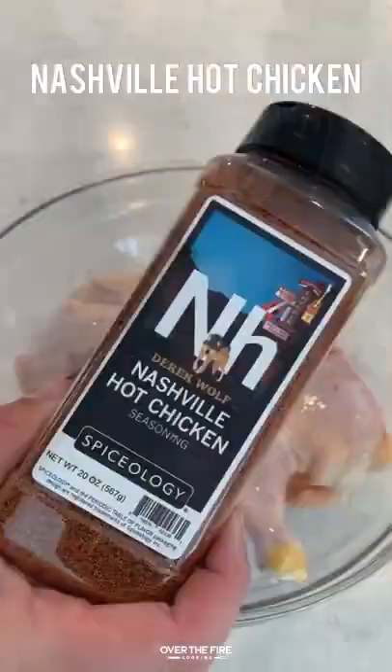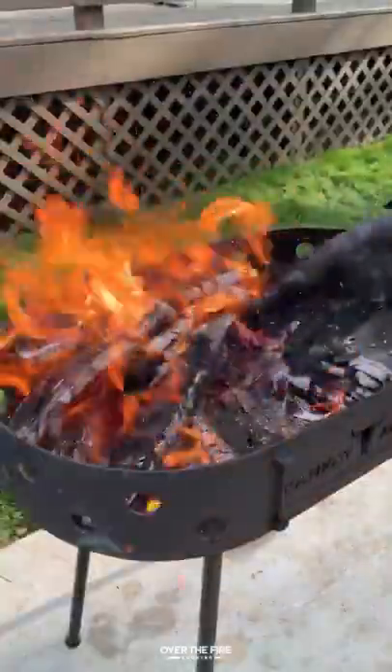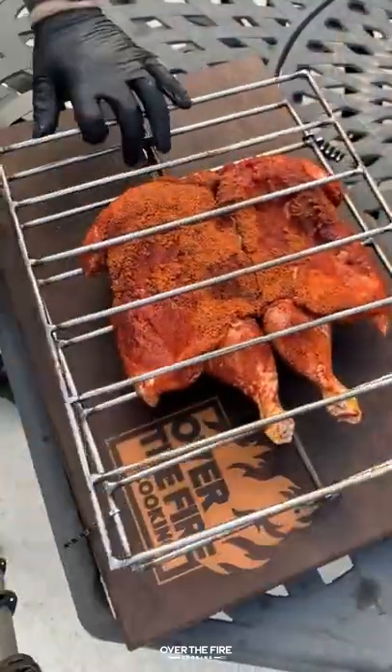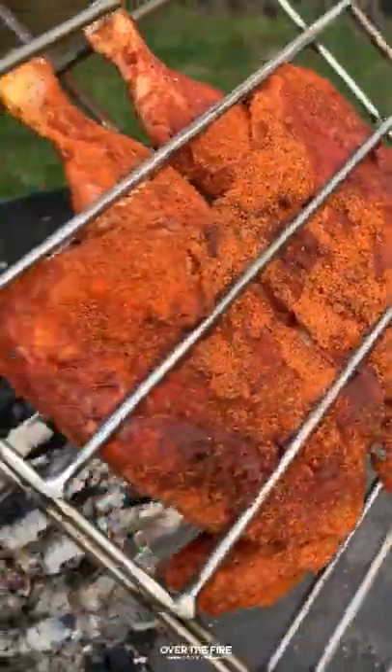Today I teamed up with my good friend Brad Prost from Chili's and Smoke to cook up this hot honey chicken asado. I first seasoned it with my Nashville hot chicken seasoning, making a medium-high fire. We're going to cook this guy in a grilling basket, but you can easily cook it on your grill. Just make sure it's seasoned up and greased really well.